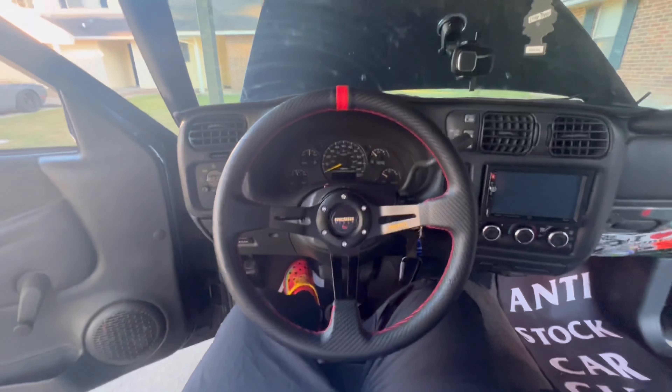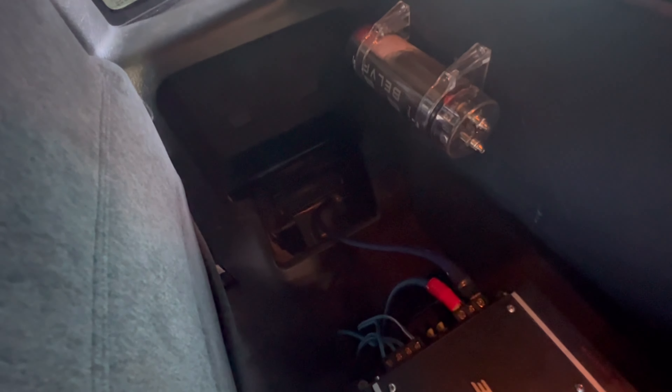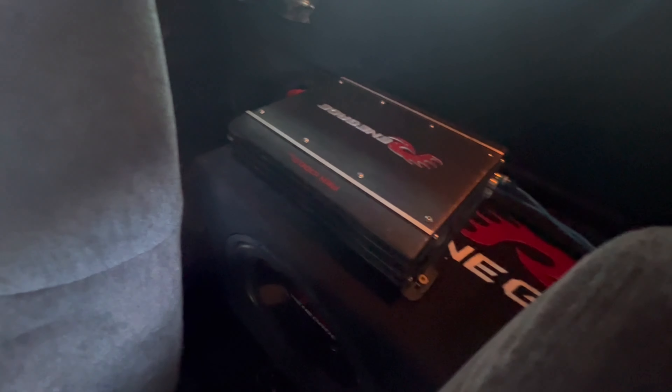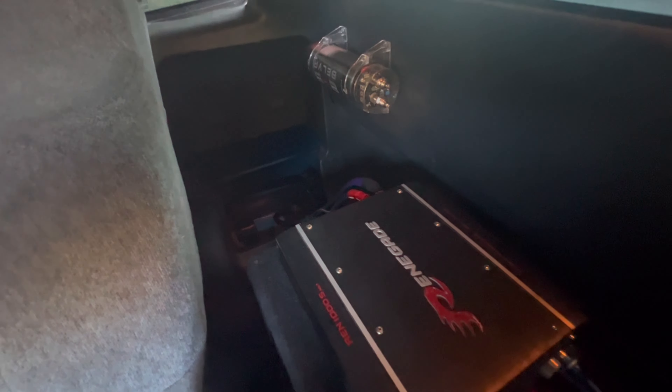The power wire comes out right there and we got the ground right there. I had it running through a capacitor and didn't like how it sounded, so I disconnected it and just did a straight shot. I have the big three anyway so I'm not really worried about using a capacitor, but I left it right there. I didn't want a bunch of holes showing — it's just a little pet peeve of mine. If anyone has any tips on how to cover the holes without caulking it, let me know.